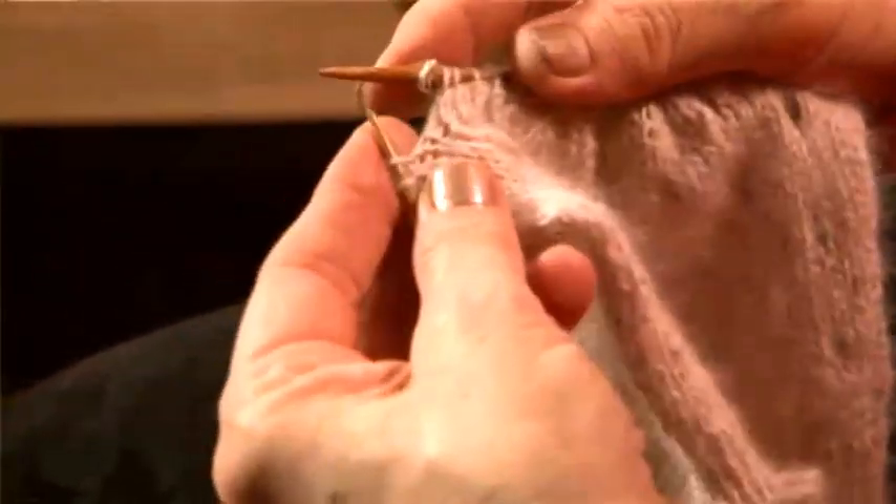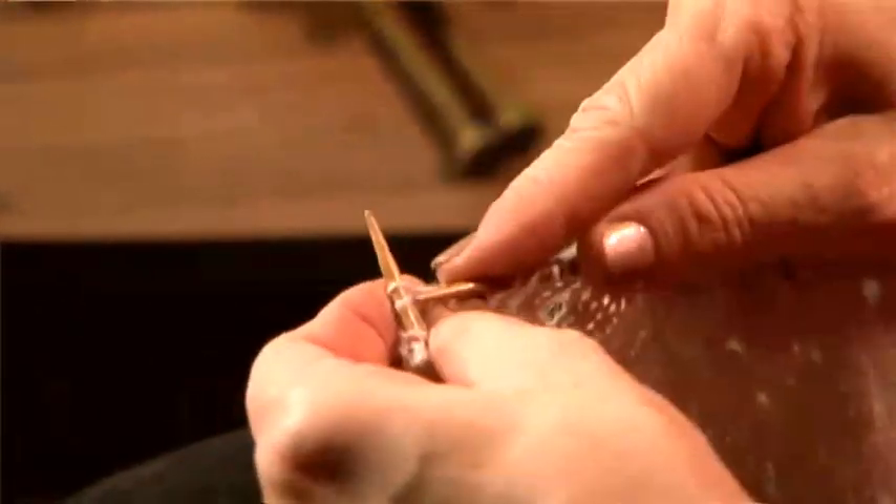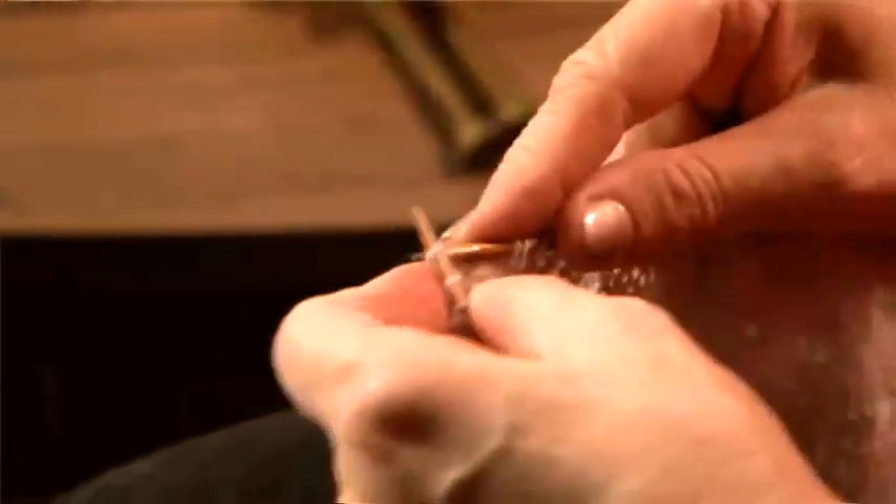Yarn forward over the needle. Knit two together. And knit to the end of my row.